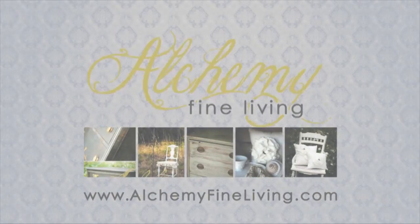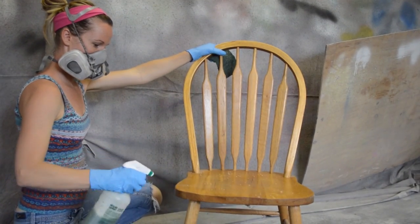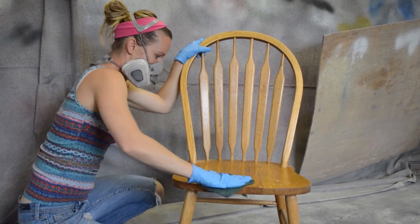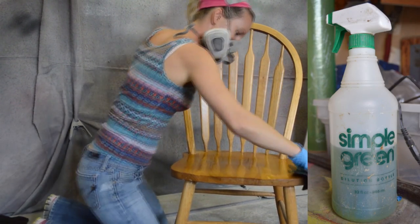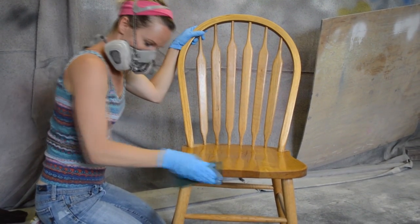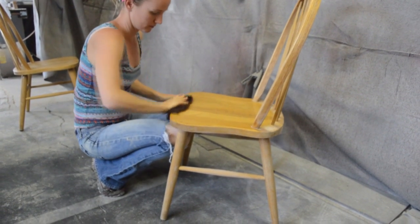In this video, I'll give you a few tips on how to paint a dining chair. The first step in painting any furniture is to clean it. Paint will not adhere well to grease, grime, or food particles. I use Simple Green in a spray bottle and a green scrub pad to remove all the layers of buildup. After scrubbing the chair, I then wipe it off with water and a clean rag, being sure to remove all residue.